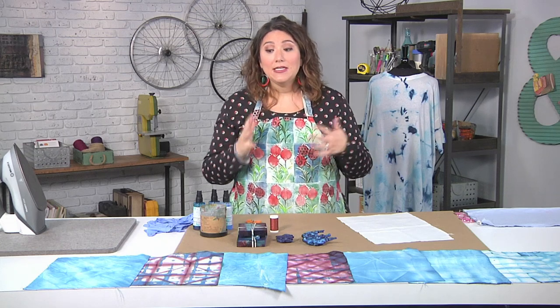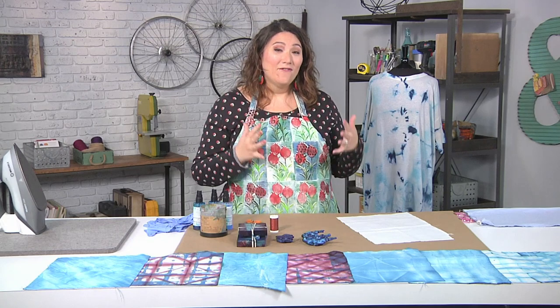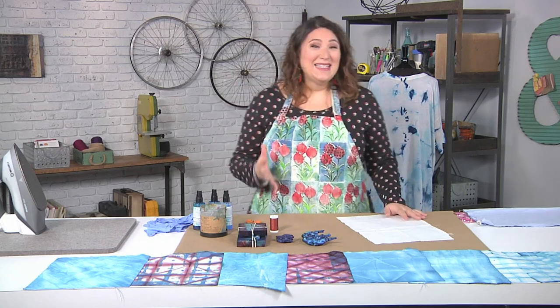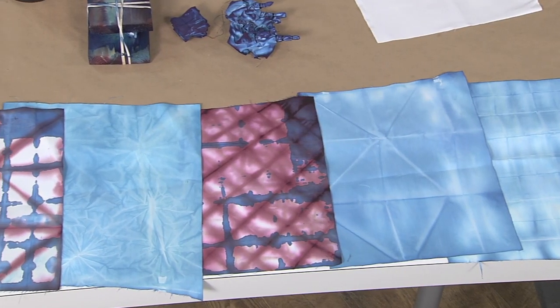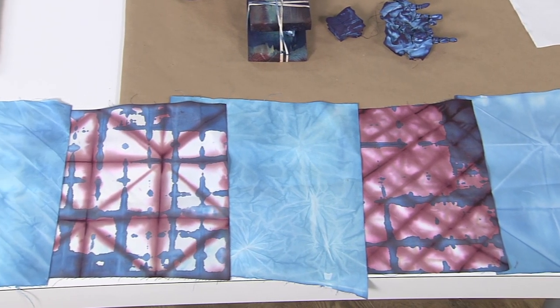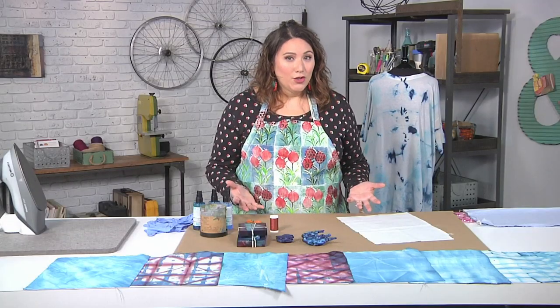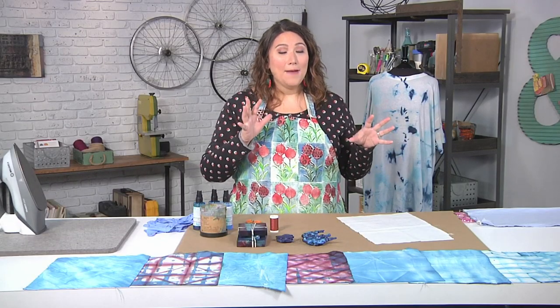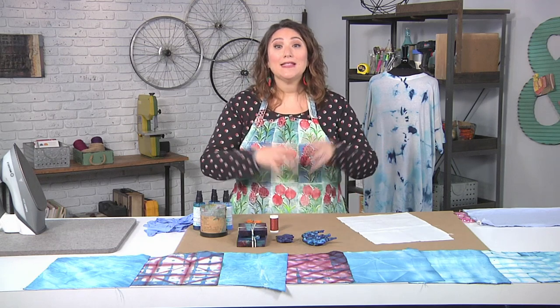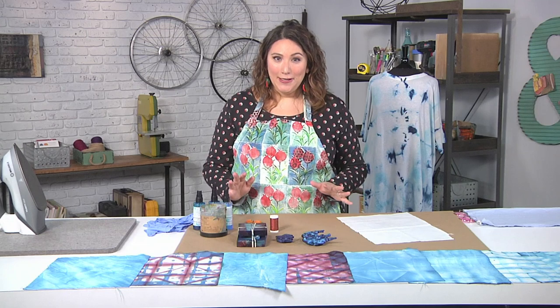Sometimes people even use stitch to adjust the fabric in different ways to give it this texture. This is a really easy and fun technique, but it does require actual indigo, which usually requires a big bucket, and sometimes you need to do it outside because of the smell. If you're like me and you live in an apartment, you might be looking for a way that's a little lower tech, a little less commitment. So I have a method for you.